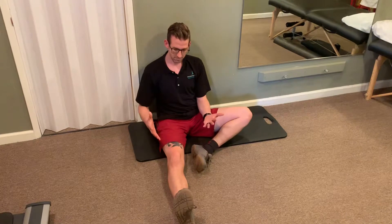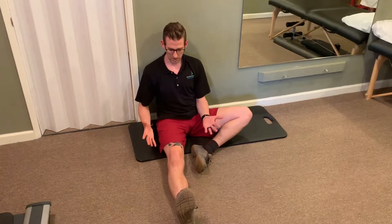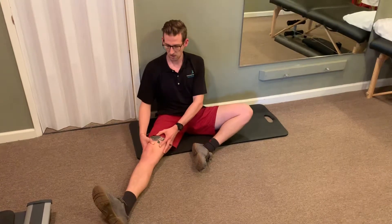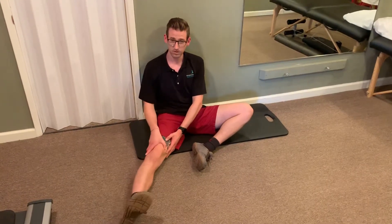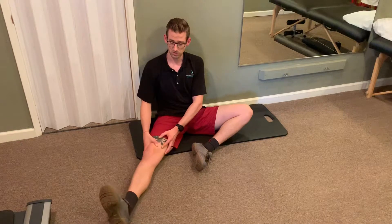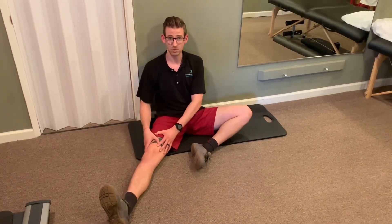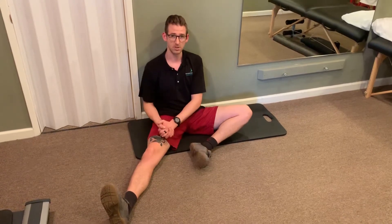Something we can vary with this is the position of the leg. Right now I'm just straight out, but I could pop my leg up to the side and do the same thing — training my hip capsule CARs in a different position. You can try any position of the leg, as long as it's not painful to be there and perform hip capsule CARs in that position.